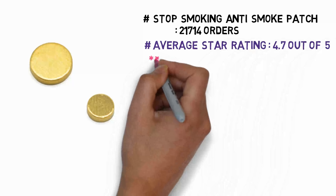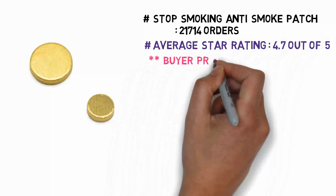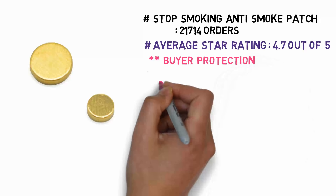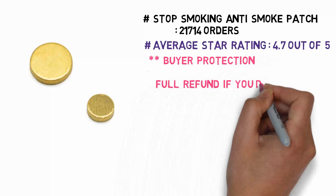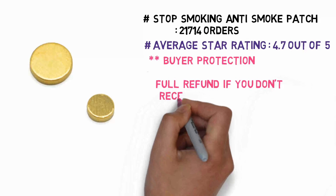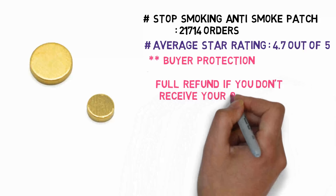Stop Smoking Anti-Smoke Patch: 21,714 orders, average star rating 4.7 out of 5. Buyer protection: full refund if you don't receive your order.